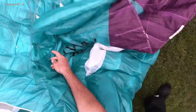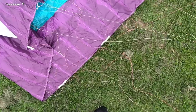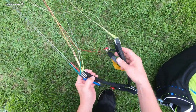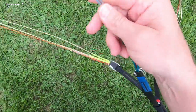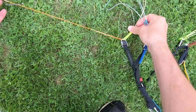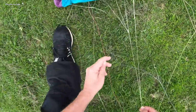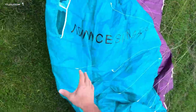If that doesn't work and it's jammed in there — you've tried the big ears and it's still stuck — you need your stabilo line, or stabilizer line, attached at the wingtip. It's usually a different color on your riser. You've got your C's, B's, and A's, and usually it sits on the outside of your B riser in a different color. In this case there's a nice orange stabilo line. By pulling that you can pull the cravatted piece down below the line, and then the wind will just blow it out and open it up.